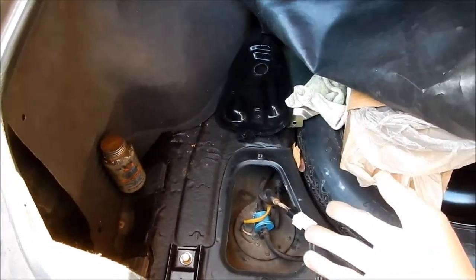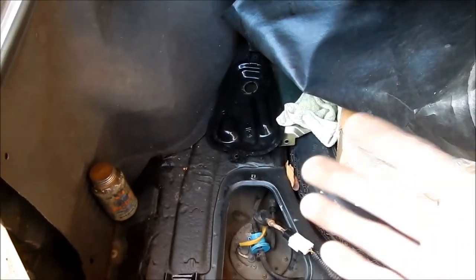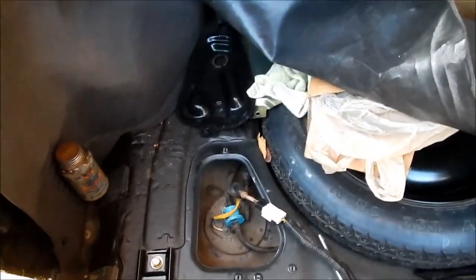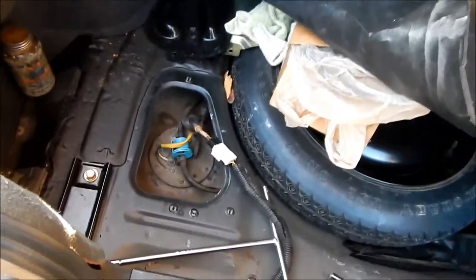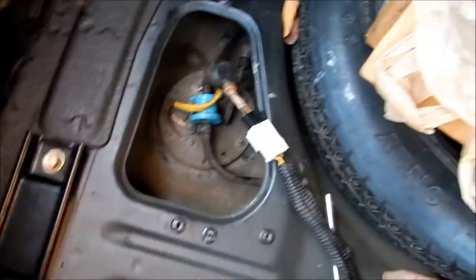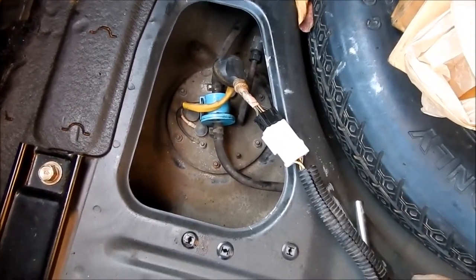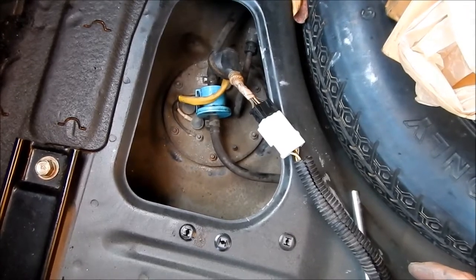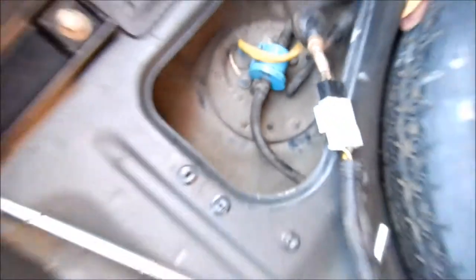The cool thing about the Galant is that the gas tank is way back here right under the trunk, so it's not near you and you can't really hear it. On the Eclipse you can — it's noticeable. The Walbro 190 is a little bit noisier than the stock pump so you'll actually hear it on the Eclipse. But this was not that bad. Now I can actually hear it working.